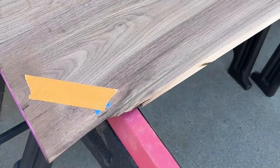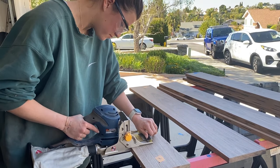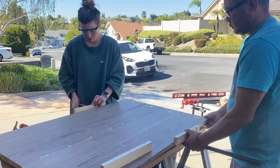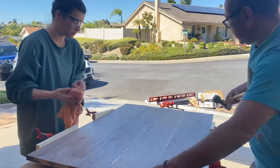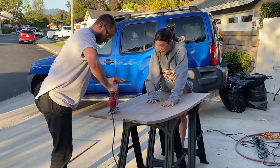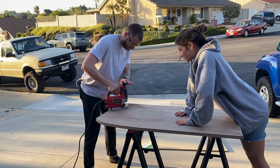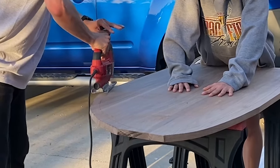We used a biscuit cutter to cut holes for the biscuits, filled those holes with glue as well as all of the edges, glued them together, and clamped them so things stayed very tight. We used a rubber mallet to make sure everything was flat and even, then let it sit for about 24 hours. We did a rough cut of all the edges to get rid of most of the excess wood, and then went through with a router to cut the true final edge for our table.